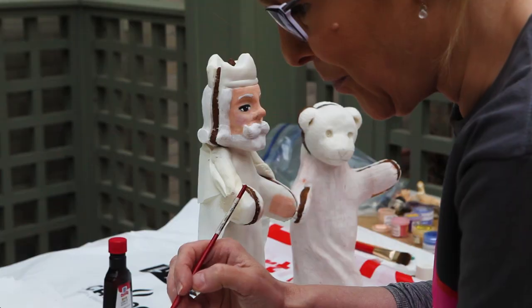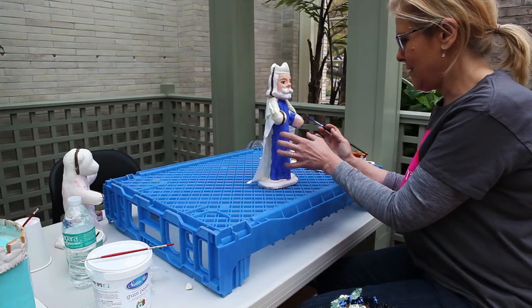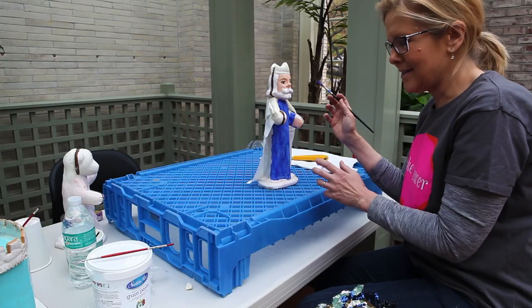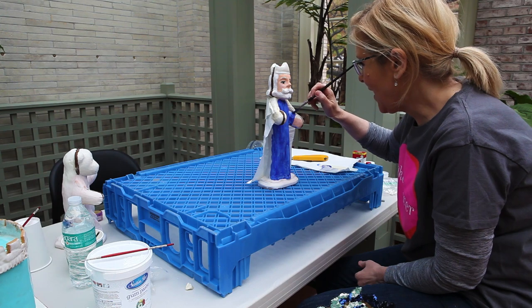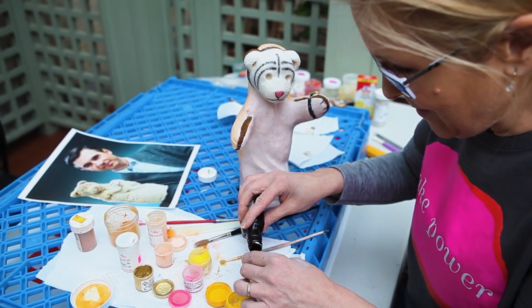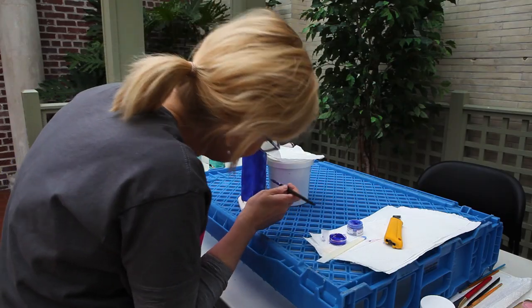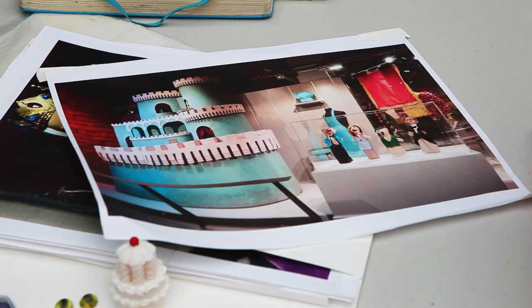The puppets themselves are built on a gingerbread base, and then they're fleshed out with some modeling chocolate. The chocolate is a white chocolate compound. I feel like the gingerbread houses are really for the kids — I like to make it look like illustrations in a storybook.